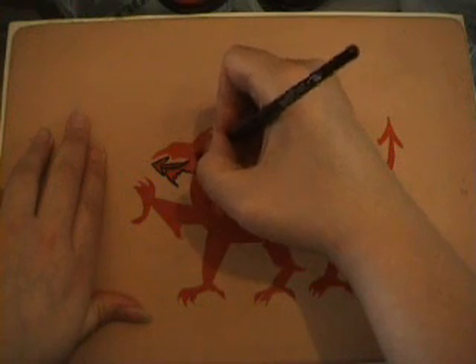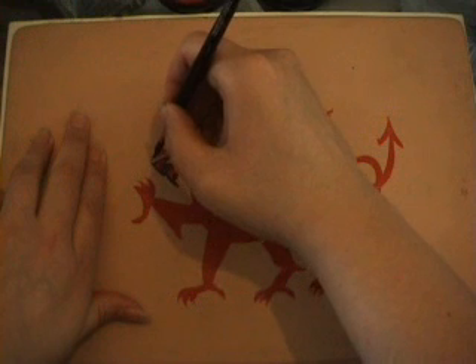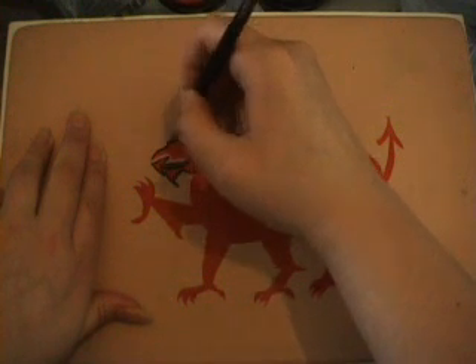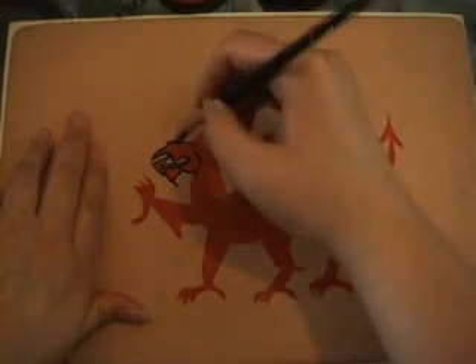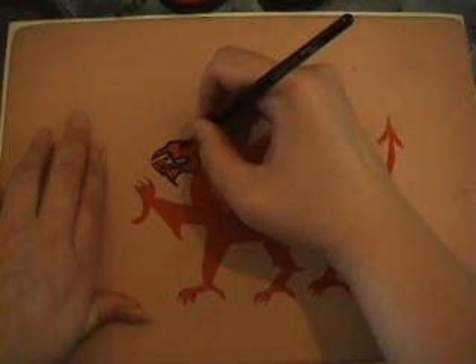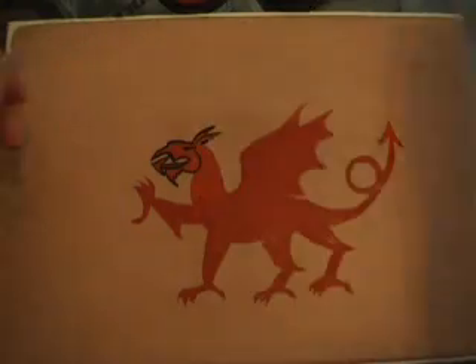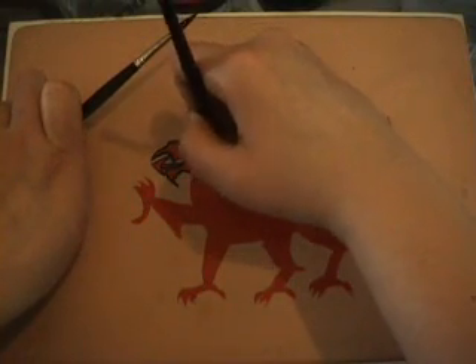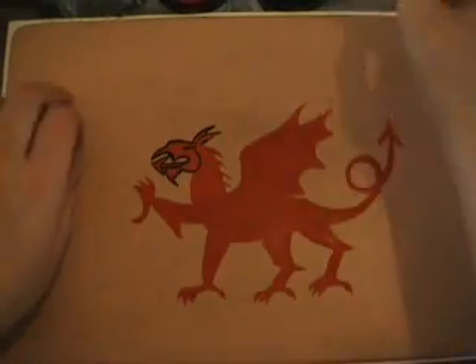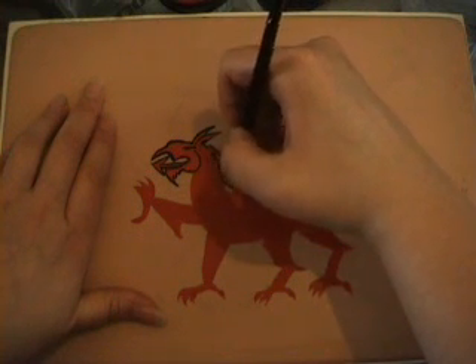The dragon also has an eye and it also has two ears — the second ear is the one closest to you. I'd forgotten to add the spikes along the back of the dragon's neck so I added them in there. This is a very furry dragon so it's got quite a lot of detail on the front of its neck and the front of each leg.